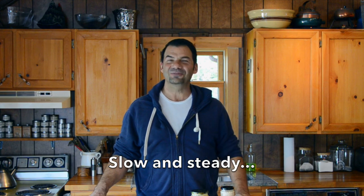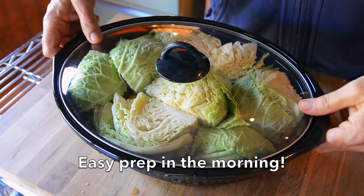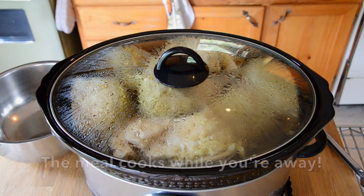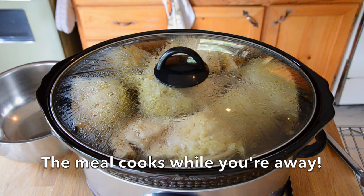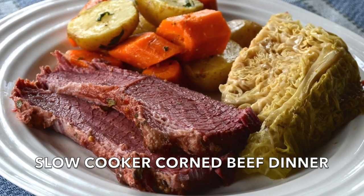Slow cooker dinner today on Weekend at the Cottage. Slow cookers are a wonderful invention. They allow us to prepare something in the morning, go away allowing the item to slow cook, and come home to a hot meal. This is one of those hot meals you're going to want to try. We're doing a slow cooker corned beef dinner.